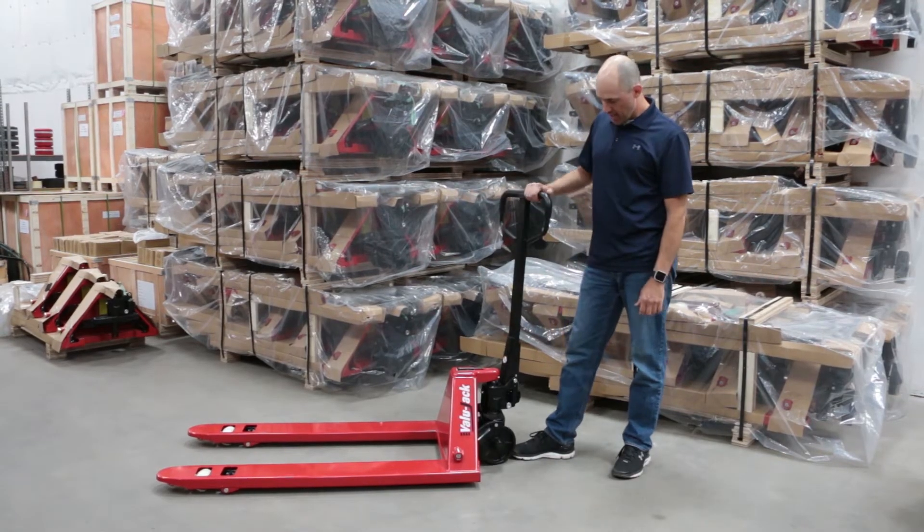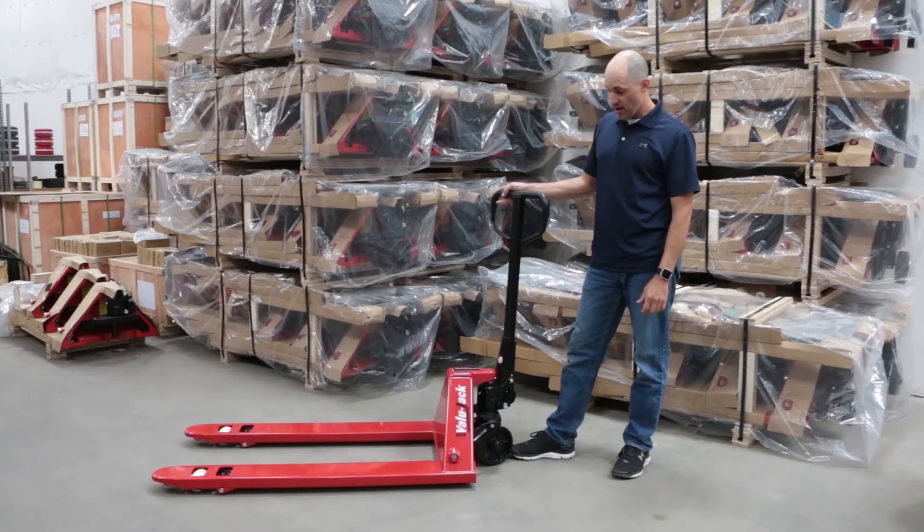Hello, my name is Chris, and today we'll cover how to bleed the air out of the hydraulic unit on your manual pallet jack.